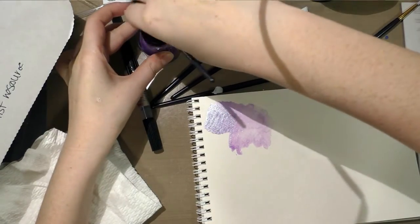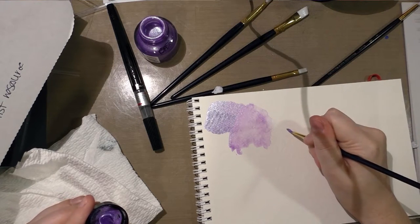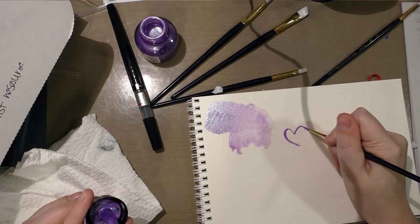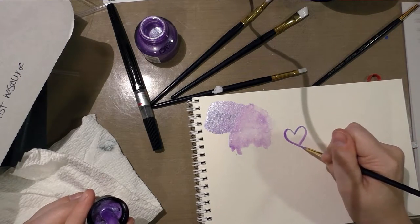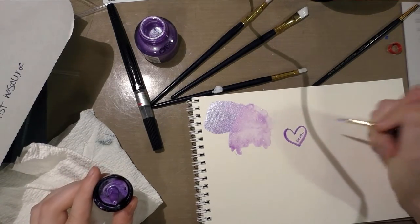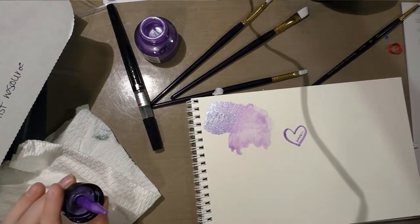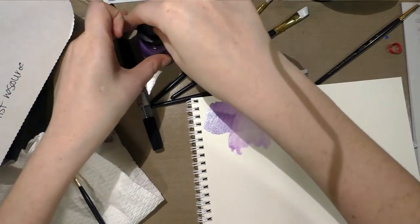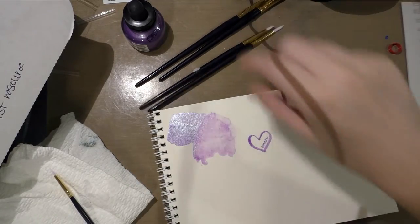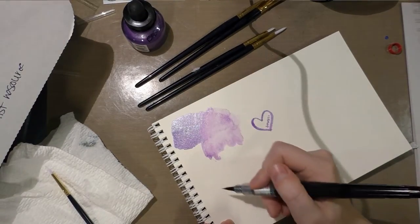Let's use the little brush now to draw something simple like a heart. I don't usually use a lot of synthetics in my studio, but I do use them for specific applications like painting with acrylic or applying something that has a heavier body like Copic opaque white or gouache. Even though I don't personally prefer synthetics, they do definitely have uses, and they tend to be a lot cheaper than natural hair brushes — so if you're just starting out, they can be a really good way to get started.